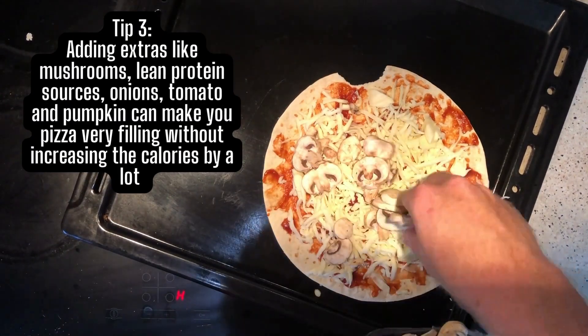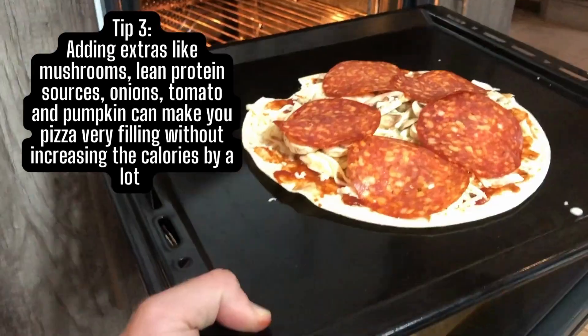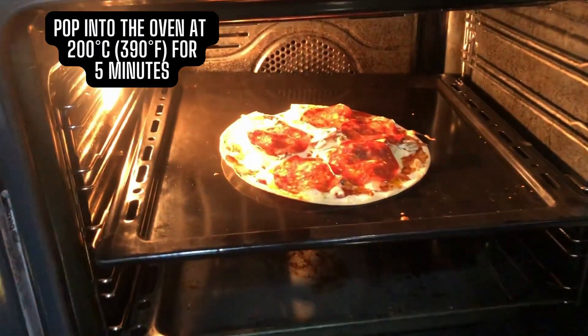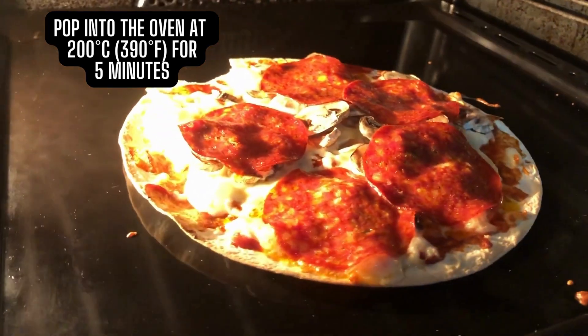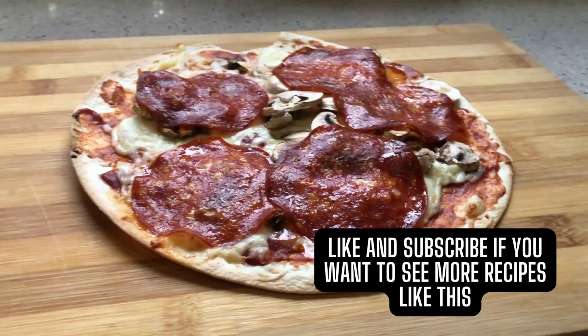Tip number three: add extras like mushrooms and lean protein meat like chicken. This is a great way to add a lot of protein content to your pizza to keep you full for longer. Just pop it into the oven at 200 degrees Celsius for five minutes and your pizza will be ready.